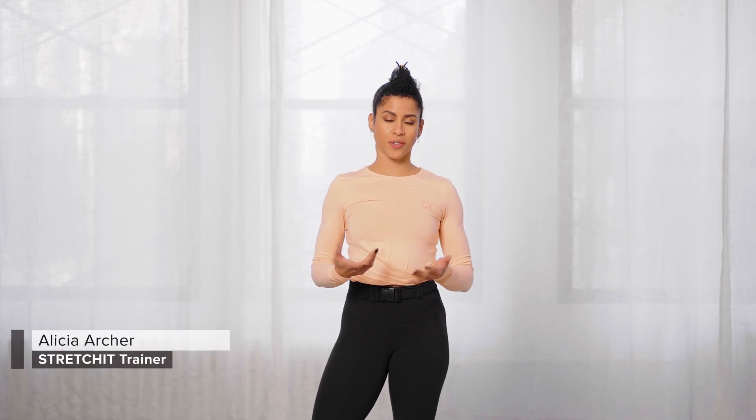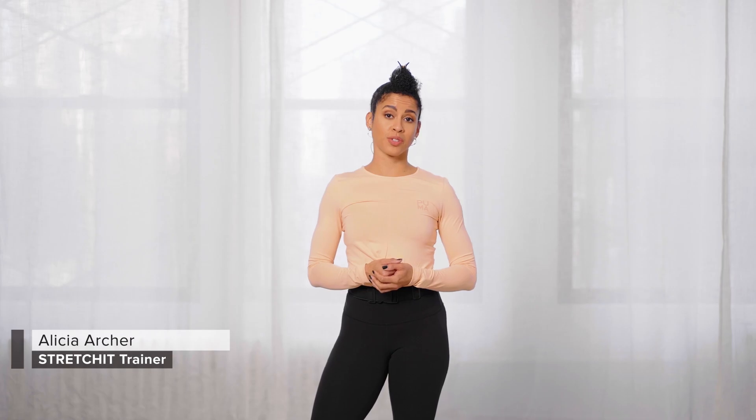Hey everyone, Alicia here from Stretch It App, and on today's episode of Stretch It Fundamentals, we cover the pancake stretch.